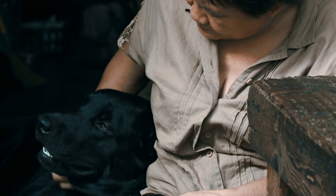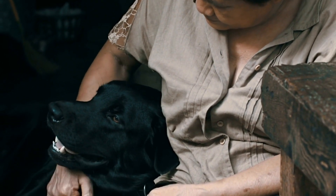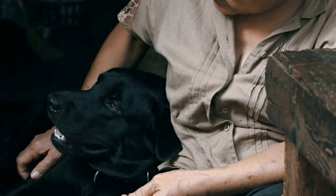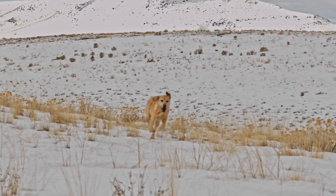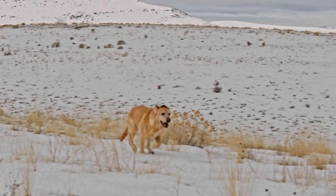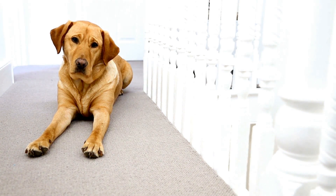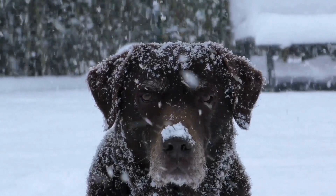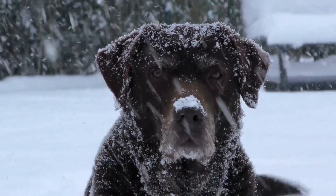This natural instinct for retrieving and their eagerness to please has made them one of the most popular breeds in the world. In recent years, Labrador retrievers have been introduced to a new sport known as urban mushing. Popular forms of equipment for urban mushing include carts, scooters, and sleds.